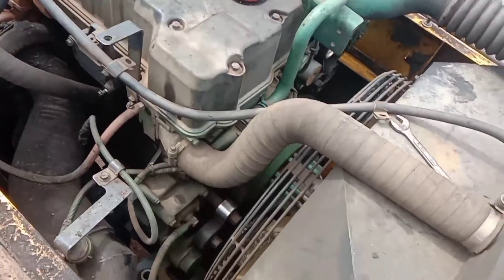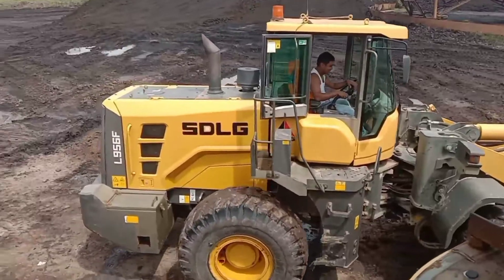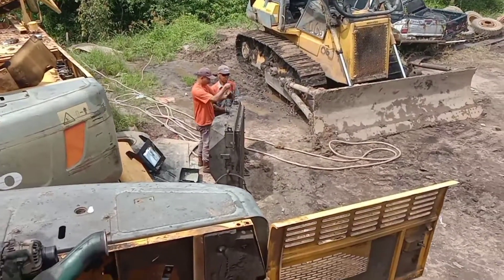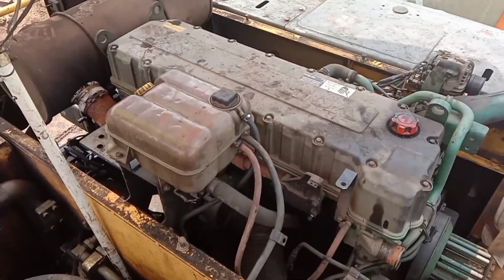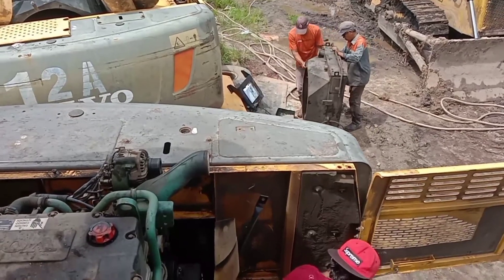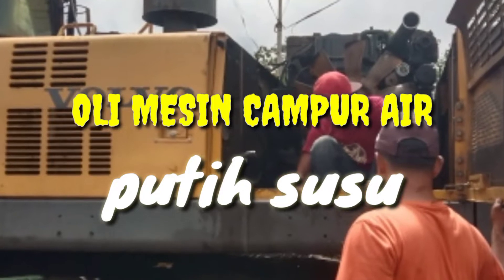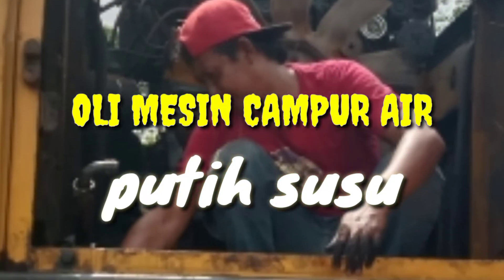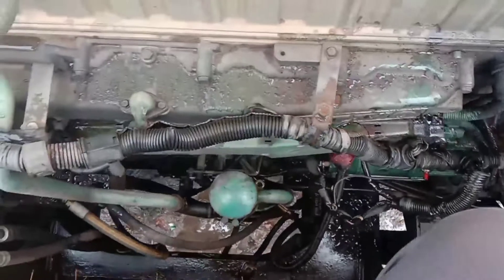Jadi teman-teman, kita rencana akan bongkar Copperhead-nya dengan Slenderhead. Jadi kita langsung percepat saja bongkarnya. Ini sudah kita bongkar dulu bagian radiator dan cooler-nya ya, sudah turun. Masalah pada Iksa tersebut teman-teman: terjadinya oli bercampur dengan air radiator.